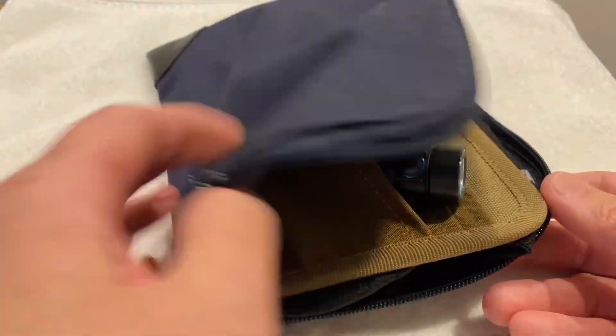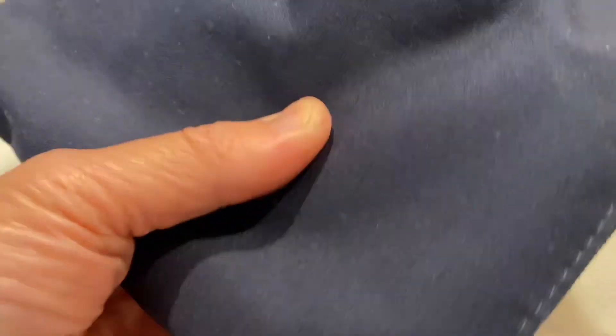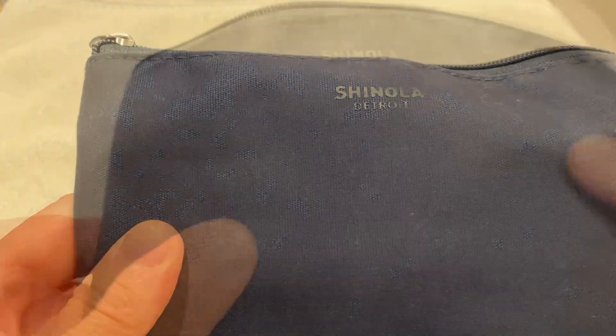I think it's kind of convenient. It's better than having everything just kind of flopping around inside. And now I know where to find my stuff.